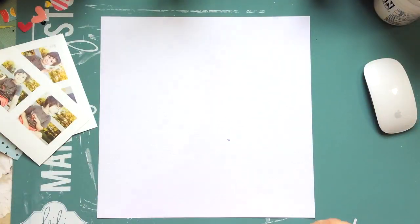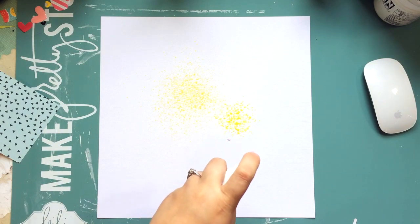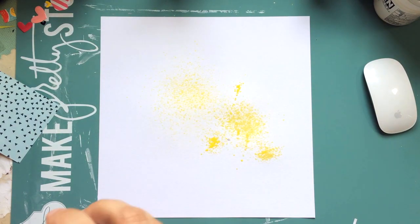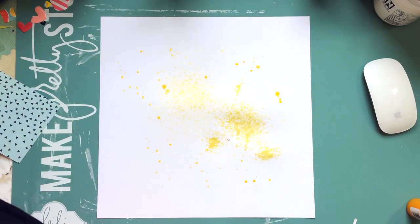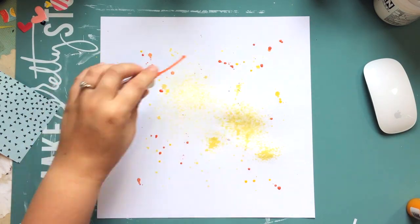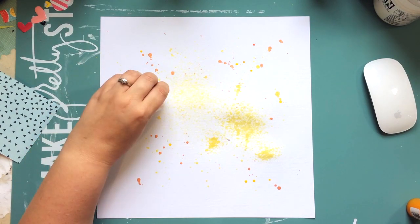Hey guys, it's Kathy and I'm back with another process video for Hip Kit Club. My fingers are crossed that my spray works — and just a heads up, it doesn't. It's coming out very splattery instead of a nice fine mist. I'm using Heidi Swap Color Shine in Butter, Mandarin Mai Tai Shimmers Colorings, and Heidi Swap Color Shine in Peach, creating a mixed-media background that I'm going to put more splatters on at the end.